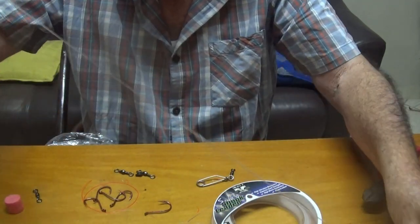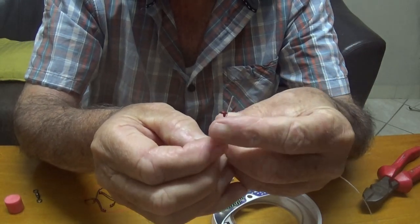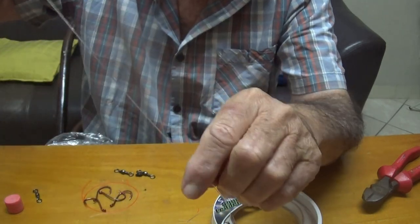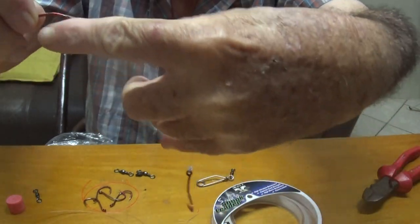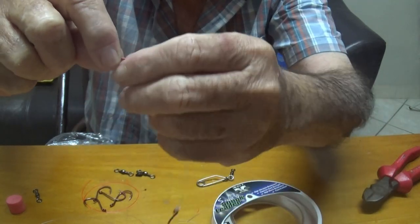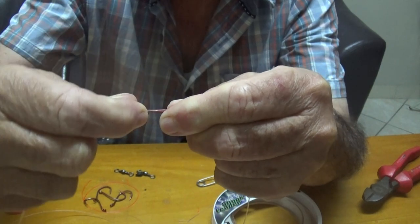Now we're going to put the other hook on. Take the hook, slide the tip of your nylon through the hook and then pull it right to the hook. I normally keep it about 4 fingers — or 1 hand — apart. You lay the nylon on top of the back of the hook like that, and then you twist this around 6 times.